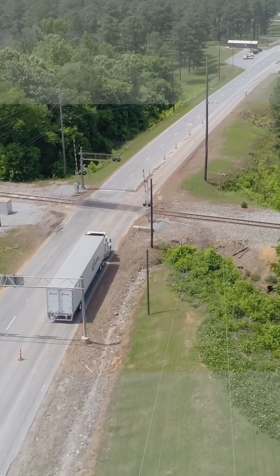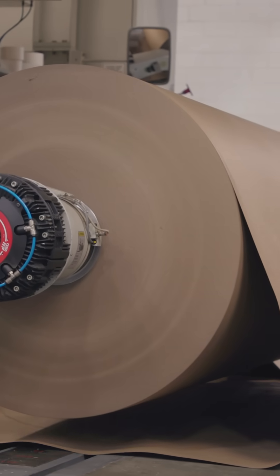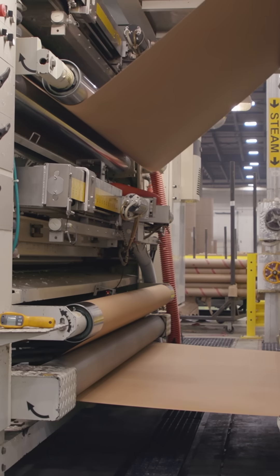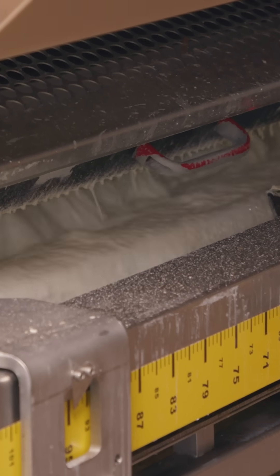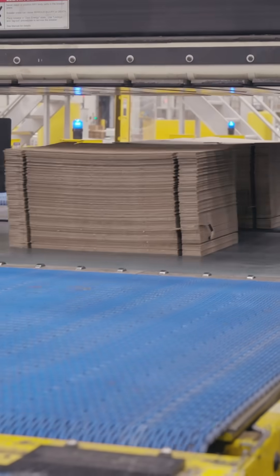The rolls head to a box plant. Here, flexible paper becomes sturdy boxes. Corrugating is how the packaging's middle layer gets that distinctive wavy shape. After gluing the layers together, finishing touches include printing on graphics and cutting the sheets into their final shapes.